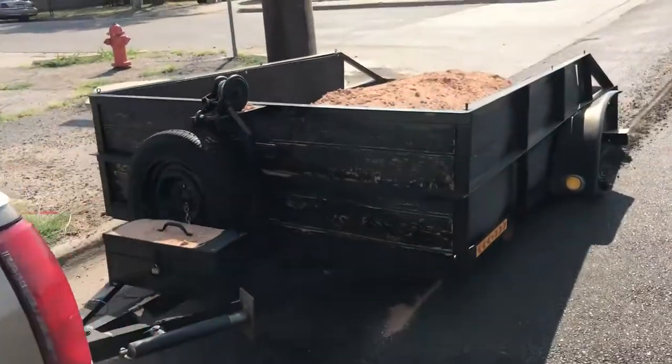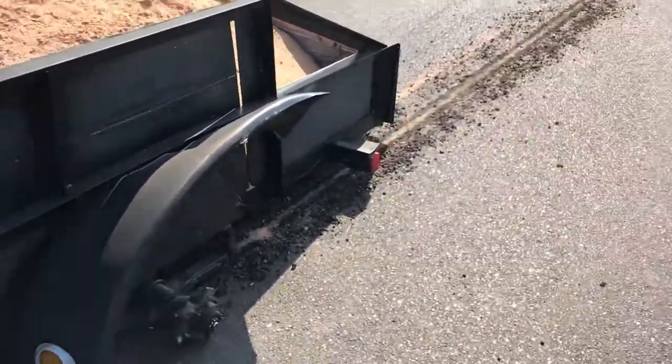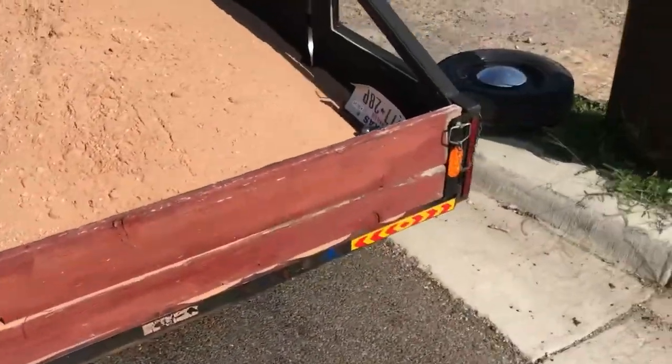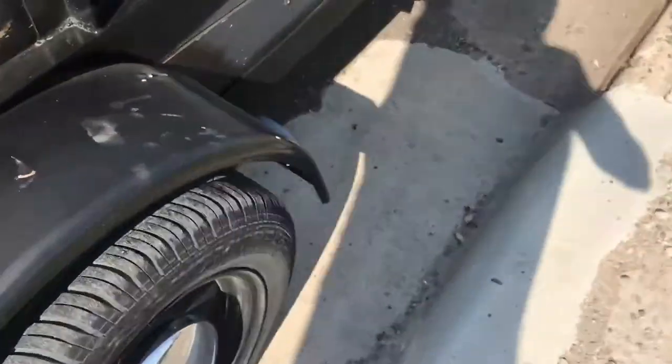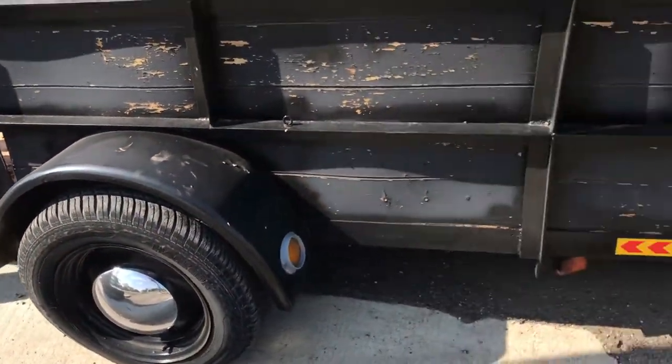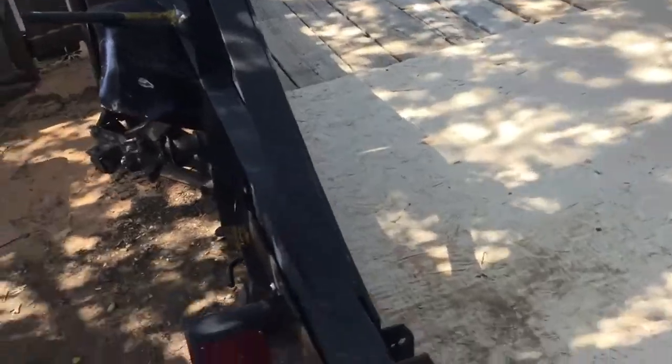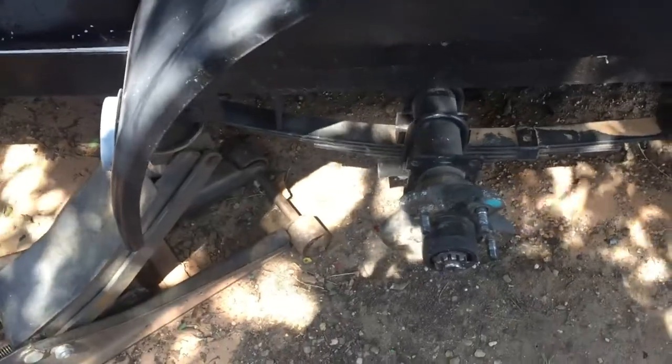Too much weight for this little trailer. They popped the lug nuts — I think they're stripped. Here's the tire, and this one looks like it's ready to pop too. The gentleman was hauling some sand; they're putting a pool at their house, and I guess this trailer wasn't big enough to carry that sand. On his way home, it stripped these studs and the tire flew out. So the guy was stranded, as you saw in the video.